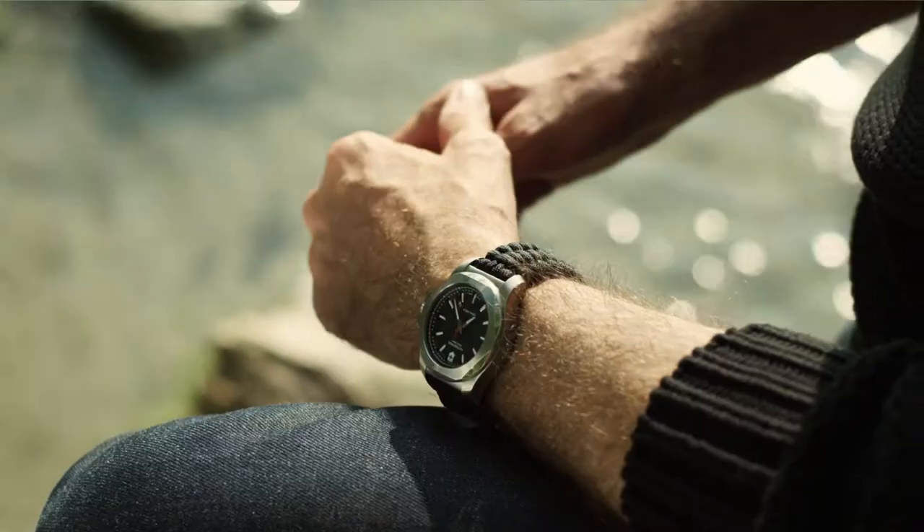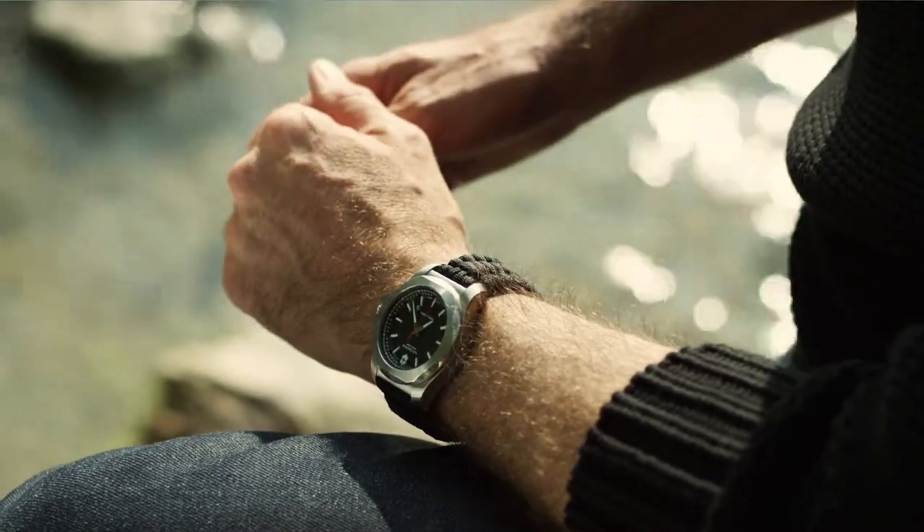You expect your watch to perform at any given second. You expect your watch to be there when you need it, at the right time, all the time, no matter what. And that's exactly what ENOX is all about. And that's exactly what we want to express with this new exclusive ENOX-Naimaka collaboration.